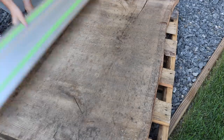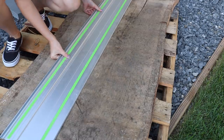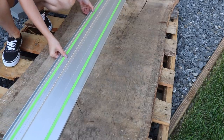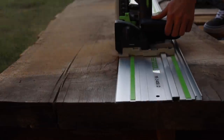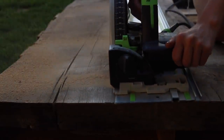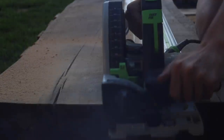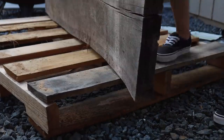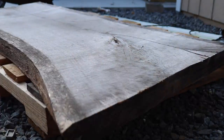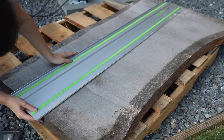This particular slab was a little larger than what I intended for the cabinet, so I started by measuring where I wanted to trim it and then used my track saw to cut it down to its final depth. Since the slab was so thick, I did have to turn it over and make the same exact cut on the other side as well in order to get through the entire thing.